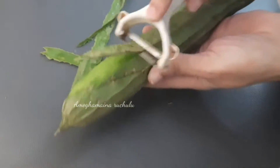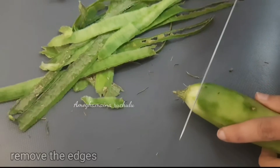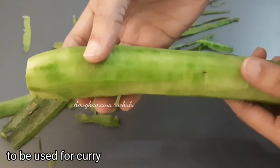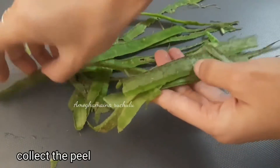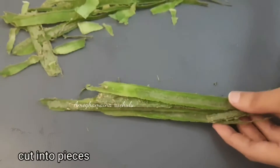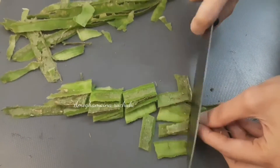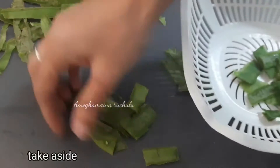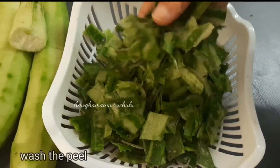Use eggplants and other ingredients. You will need to cut small pieces, blend it, and cut the peel. Place it in a bowl, wash the bowl, and wash and dry.